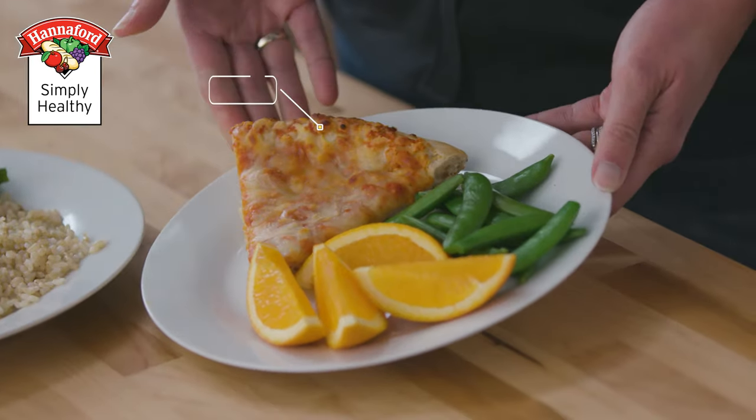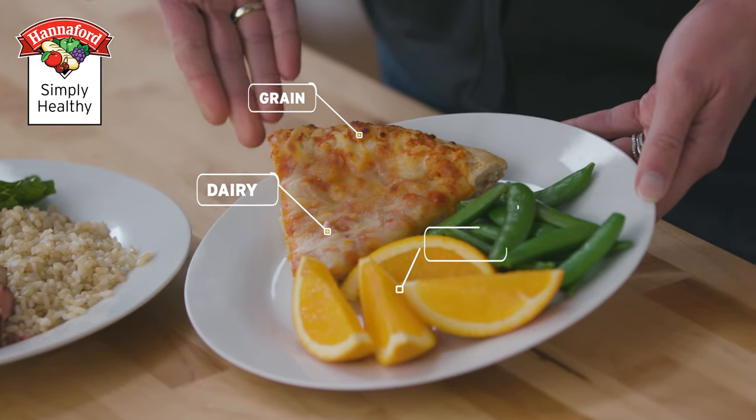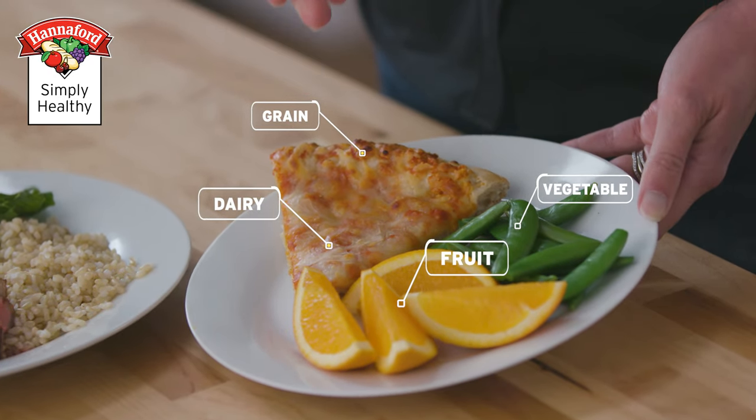With my kids, I like to do activities like: you want to have pizza for dinner? Well, how does it fit into MyPlate? We talk about how the crust is our grain, the cheese is our dairy. So how are we going to get some protein in there and fruits and veggies on the plate?